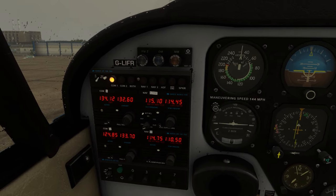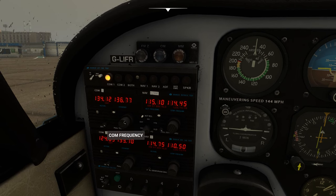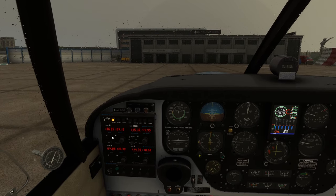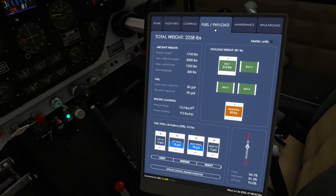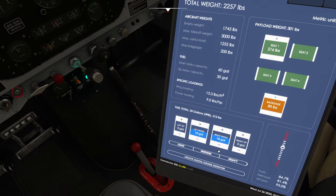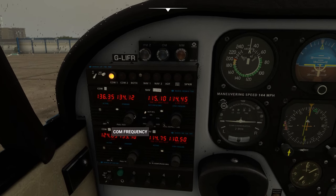London City Information Foxtrot: time 1650 Zulu, automatic runway in use 27, surface winds 230 degrees 11 knots varying between 190 and 260 degrees, visibility 10 kilometres or more, no cloud detected, temperature plus 19, QNH 1011. Acknowledge receipt of information Foxtrot and advise aircraft type on first contact.